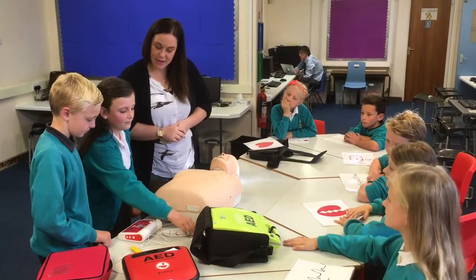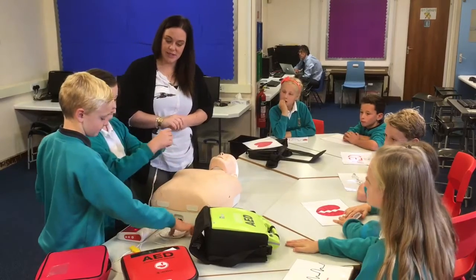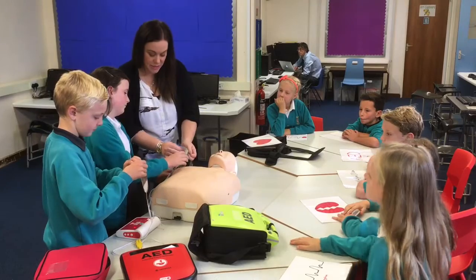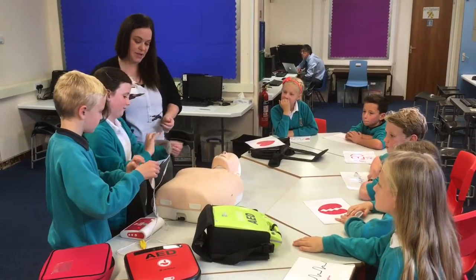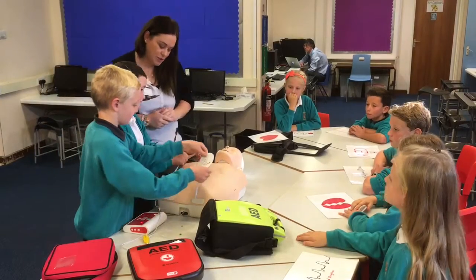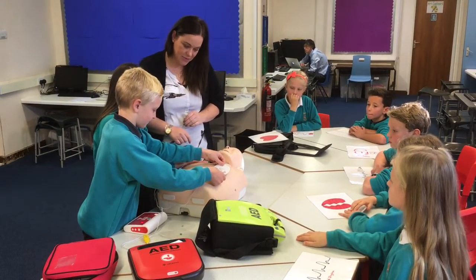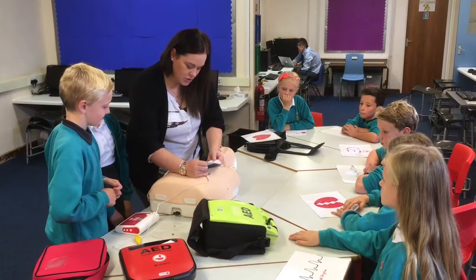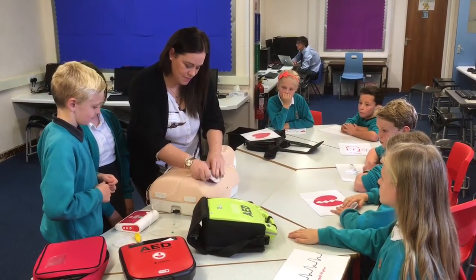You need to get the pads on. You look at your picture on the pad and you place it where it needs to go. You take the sticky off the back and it won't move on to the next stage until you've done the first one. So you pop the pad where it says. Just a little bit further down. Apply pad, plug-in connector.